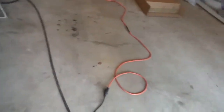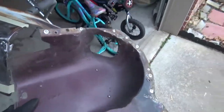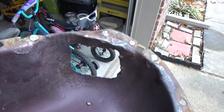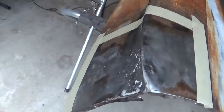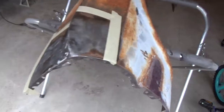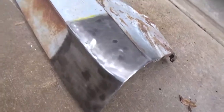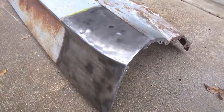Neither of these fenders have their headlight buckets, because this is the original headlight bucket to this fender, and they cut out a big chunk of it to get to that area that they quote-unquote repaired and welded on the back side. So what I'm going to do is cut out this section from this fender and cut out a similar section from this one and weld that in there.